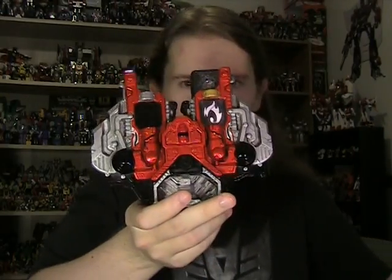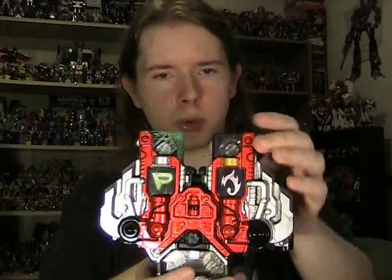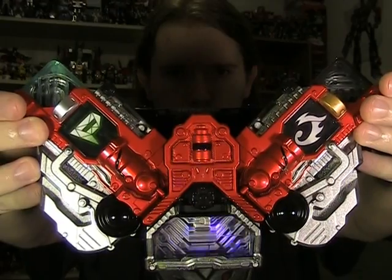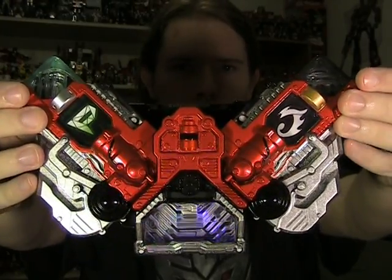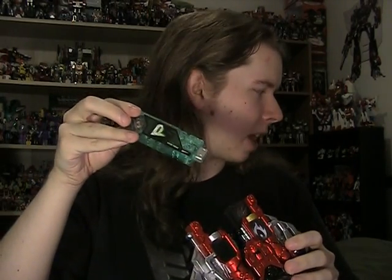And of course, since this is the Gaia memory gimmick I love so much, there's always more stuff to do than just that. So let's try the Double Driver — let's see what the henshin noise for the Prism Memory sounds like. That's familiar. We'll get to that in a bit, but let's go ahead and hear what the henshin noise is. That's interesting — it's a unique noise. That's nice to hear. It also creates that prism effect there in the center. That's also nice.